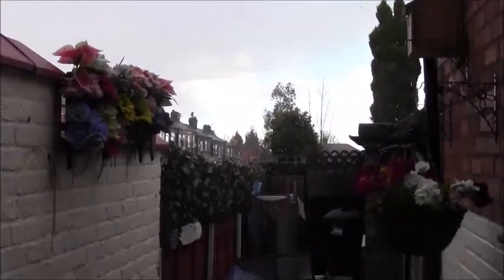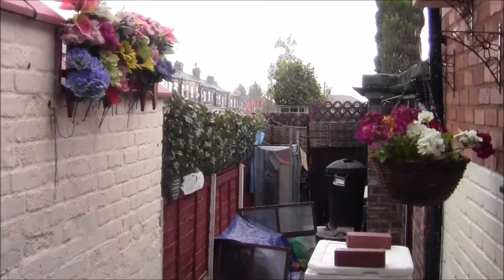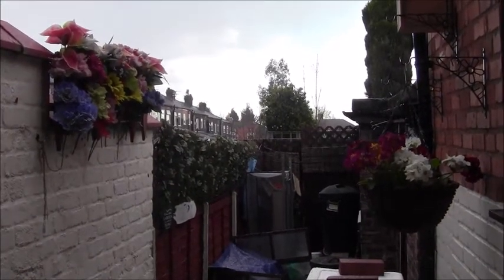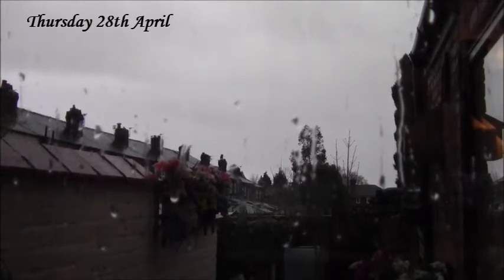Hello everybody, it's Wednesday the 27th of April 2016 and it's Aylstone in again with a bit of snow. What next? Hello everybody, 28th of April 2016. What the bloody hell is going on. Even the birds are flying away. You've had enough.